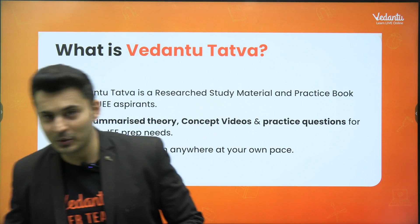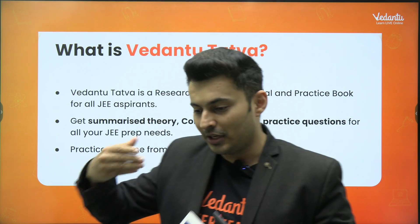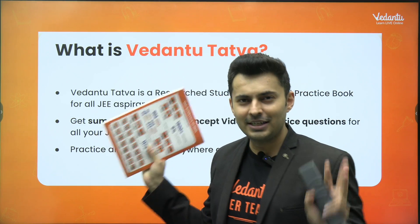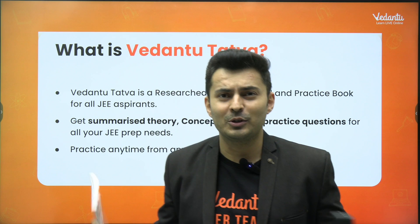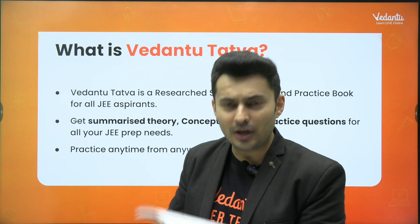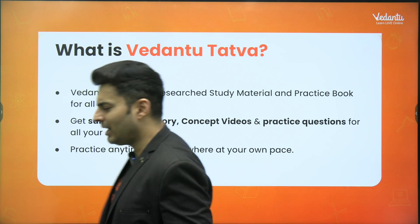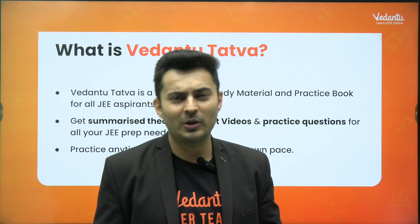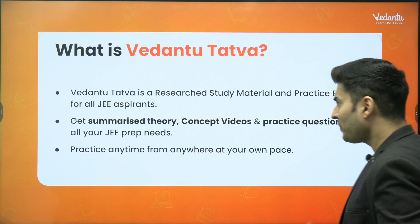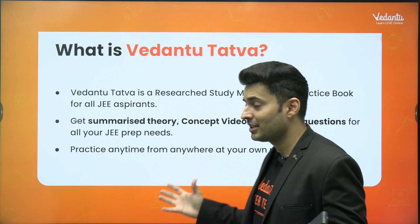The Vedantu Tattwa module — what you see in my hand — it's a collection of many books. Depending on the subject and how many topics there are, it has been segregated into many books so that it is very easy to carry and very easy to maintain. And you get that feel of actually solving from something physical.